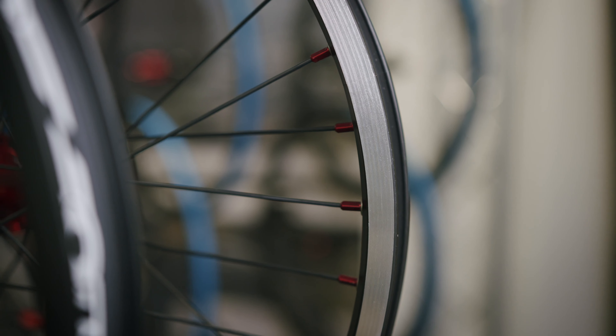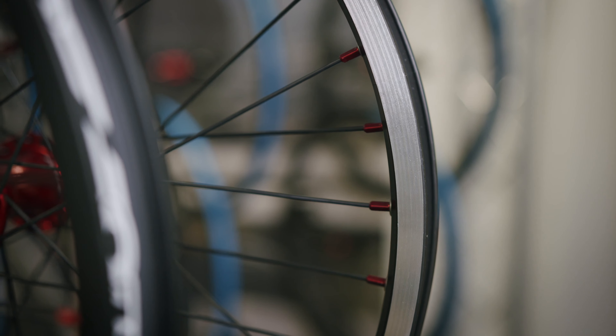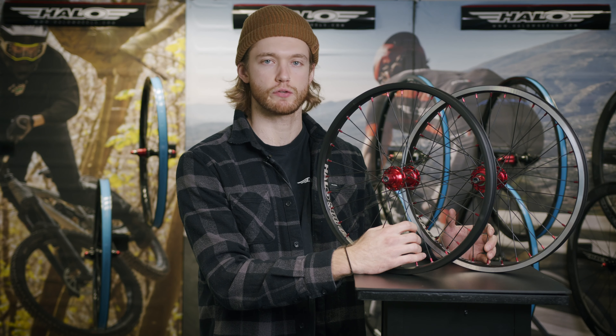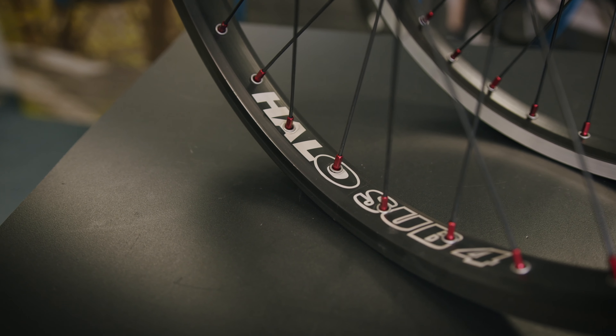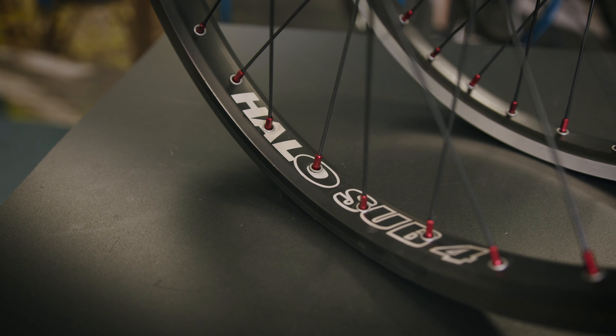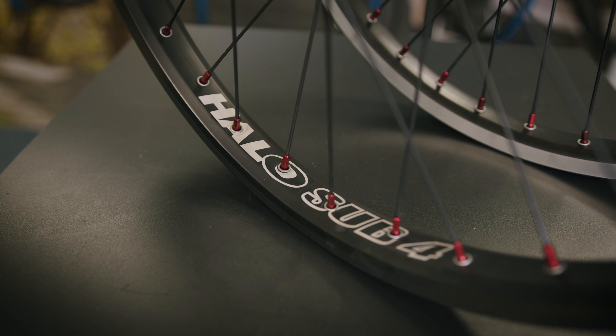The Sub 4 wheelset features a CNC ground sidewall on the rear rim, perfect for braking in all conditions. Included with the wheels are our high pressure rim strips. Tying the rims to our hubs are our double butted spokes with anodised red alloy nipples, making a really strong and lightweight build featuring 32 holes in the front and 36 holes in the rear.